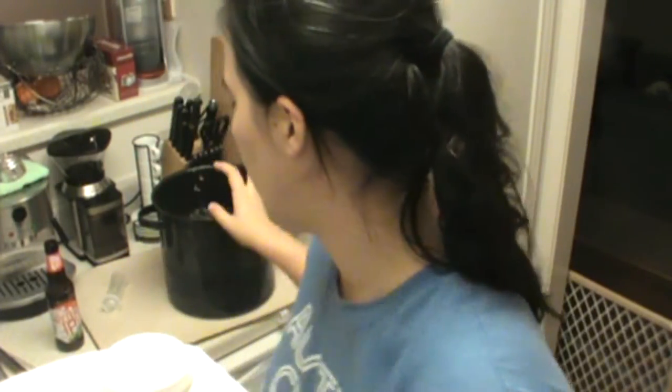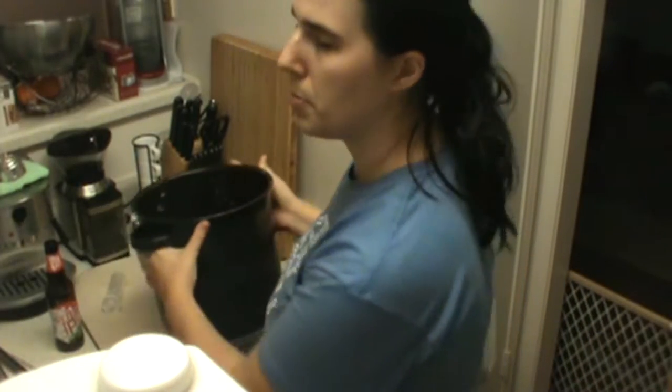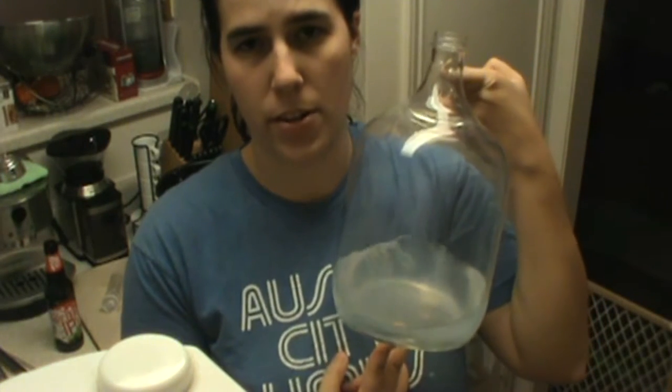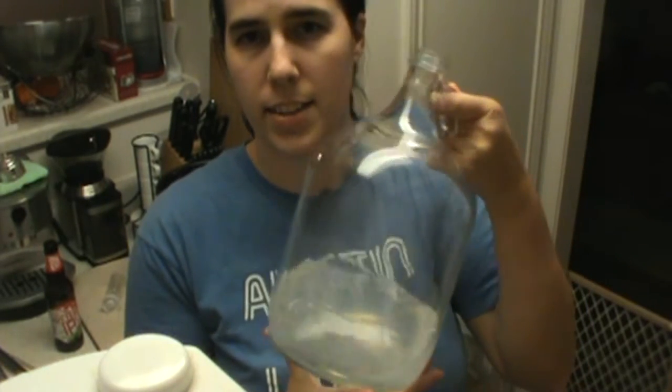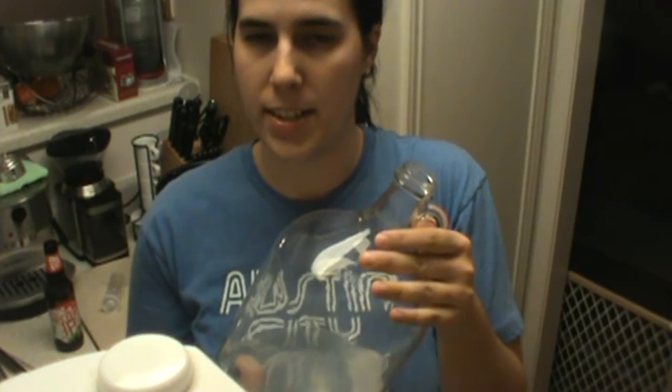Now that we've chilled our wort, we don't have many steps left for our fermentation. All we've got to do is take our chilled wort and go ahead and place this into our fermenter. Before we put the wort into our fermenter, we want to make sure that our fermenter is sanitized. I've still got this sanitary solution in here from back in the very beginning when we were sanitizing everything.